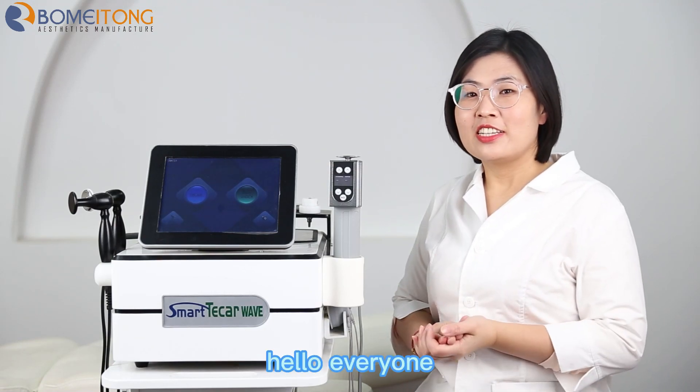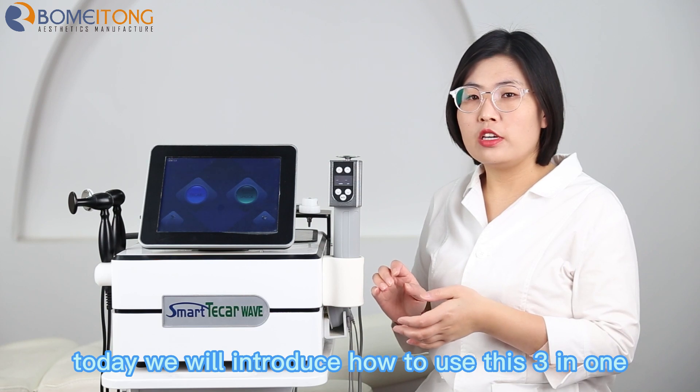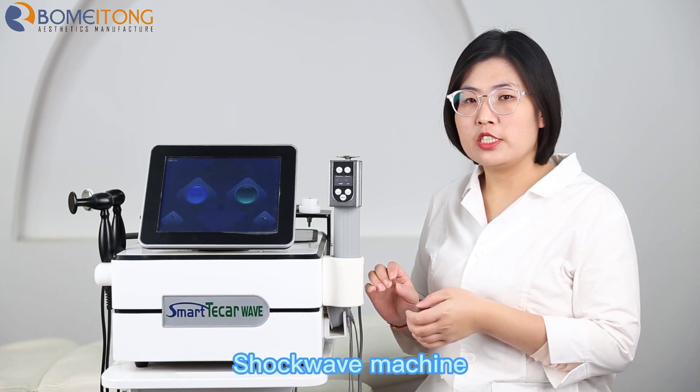Hello everyone. Today we will introduce how to use this three-in-one shockwave machine.